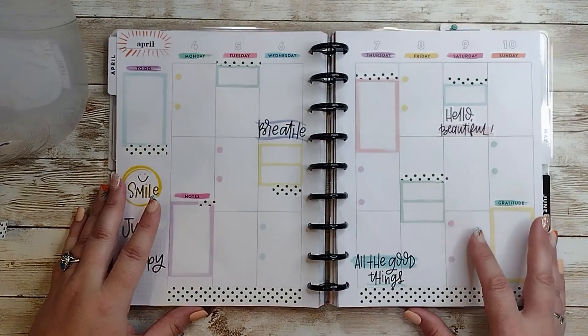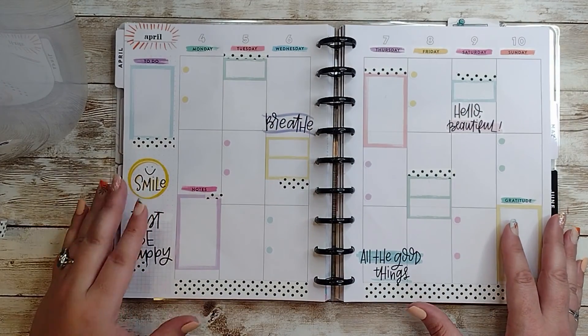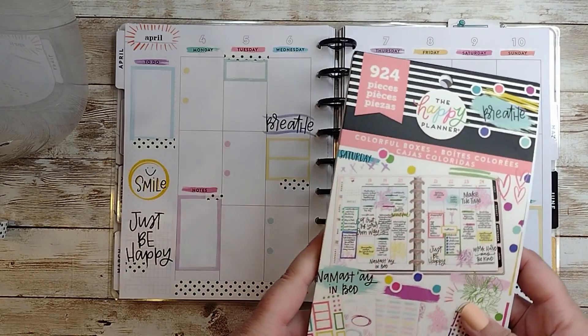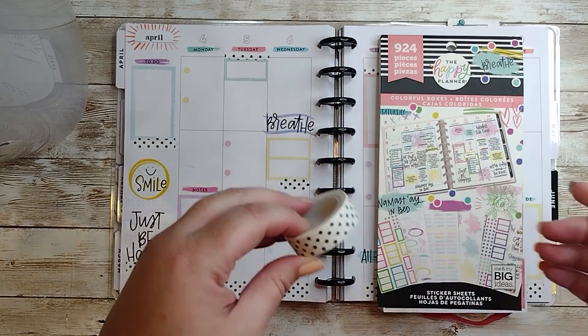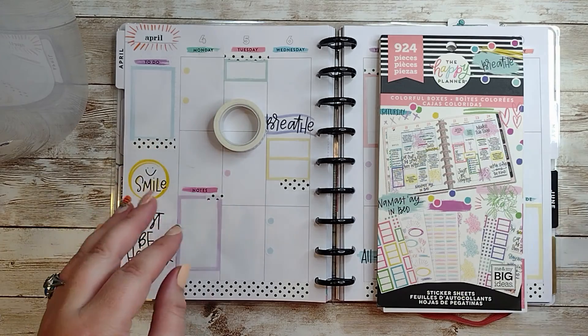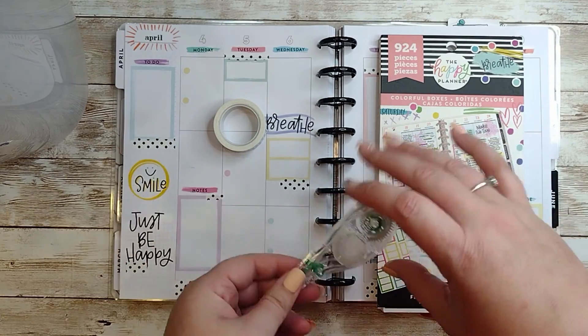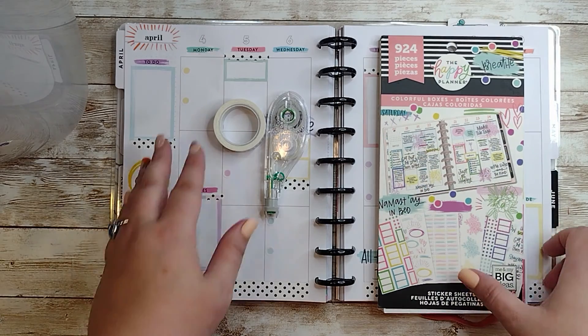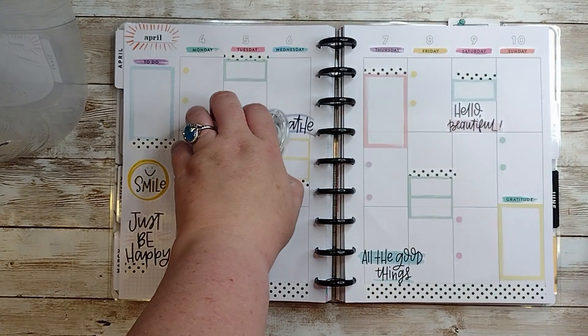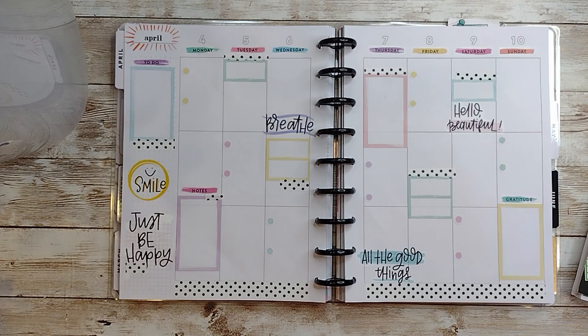Alright, let me pop this back in my planner and let's see what we got here. We got it done! We got the colorful boxes from the Happy Planner, washi tape from Goat Girl Goodies, Tombow Hybrid Correction Tape from Amazon. If you like this spread, please give me a like and subscribe, and check me out on Instagram. I hope to see y'all in the next one — thanks, bye!